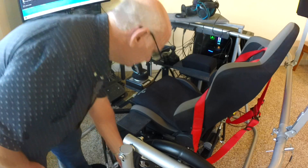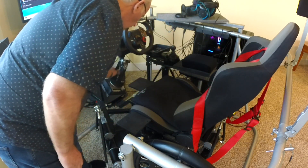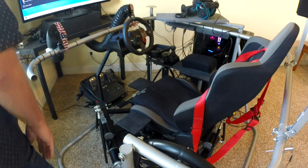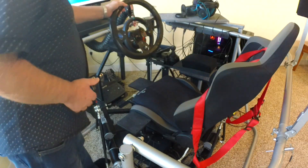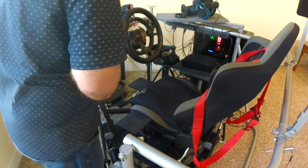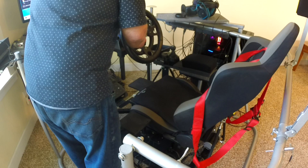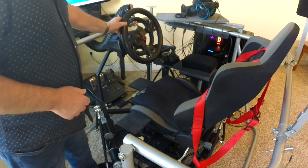I find that even the little things can add to the realism of the experience. I do a lot of American and Euro truck simulation with VR, so I made this larger wheel that mounts on the G29 with three thumb screws. It added a lot to the immersion factor.